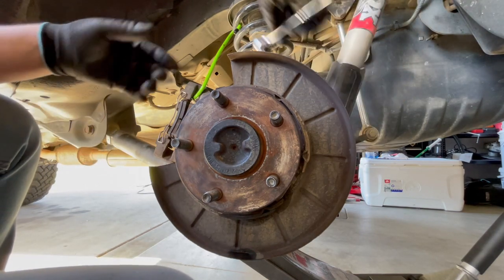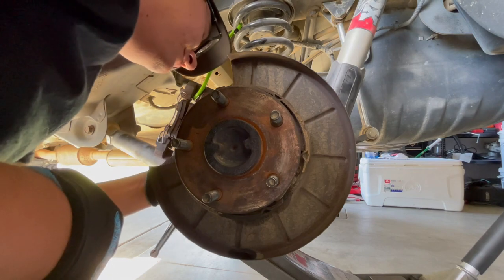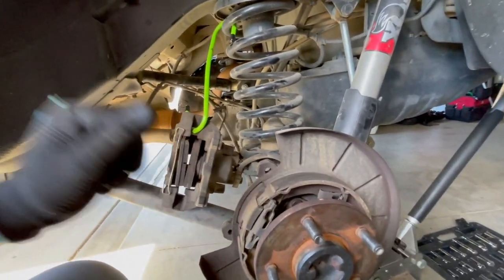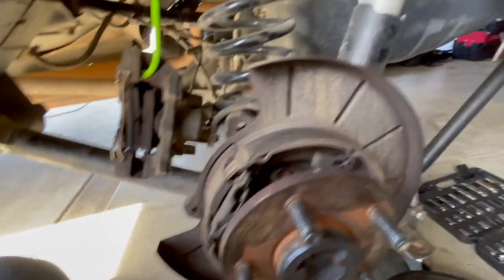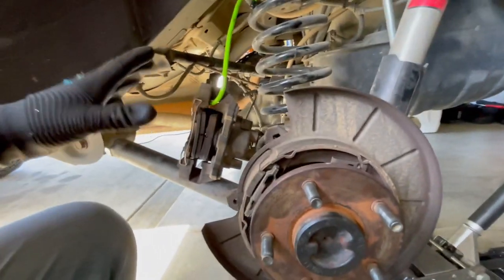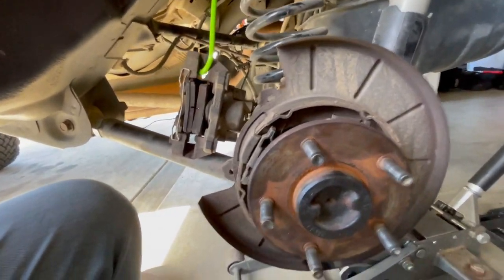Now everything's back in place, so we're going to put the brakes back on. When you put the plate on the back, it has a hole for the ABS sensor, so make sure you line that up or else the screws aren't going to go in. I'll put it all back together and then take it for a test drive.